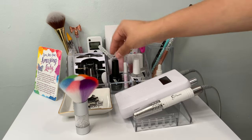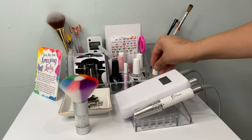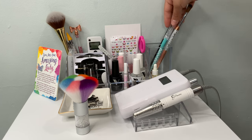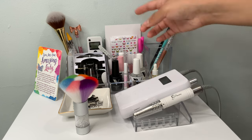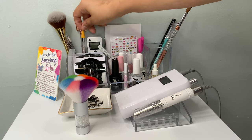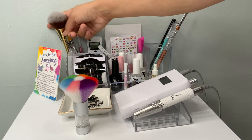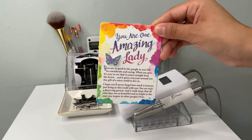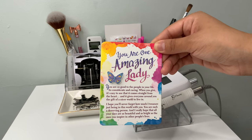On my table I keep my dehydrator, super bond, dust brushes, top coats, glues, foil glue, and cuticle oil. In this organizer I keep my brushes — the ones I use with any set. I also have box cutters and scissors for unboxing, the control to my ring light, a wax picker for jewels or gems, and a pen because I'm constantly taking notes.